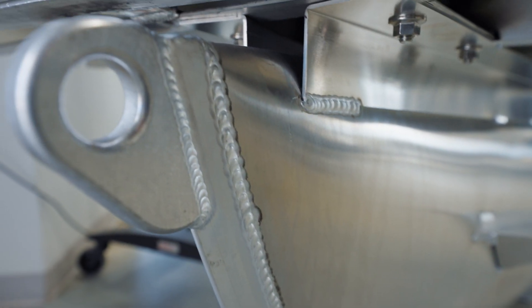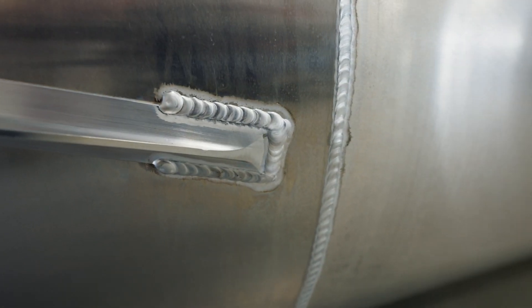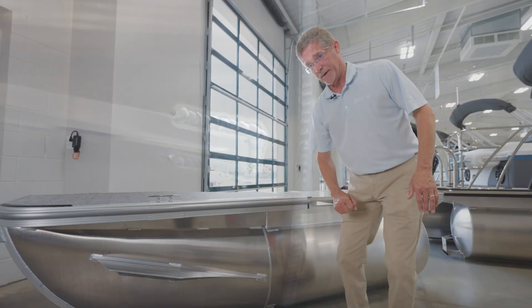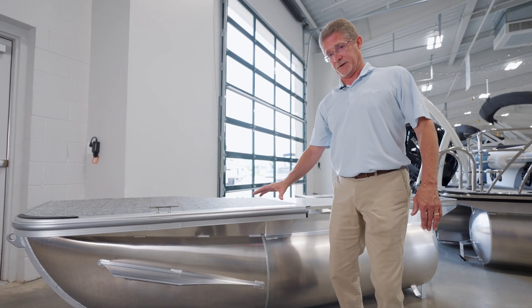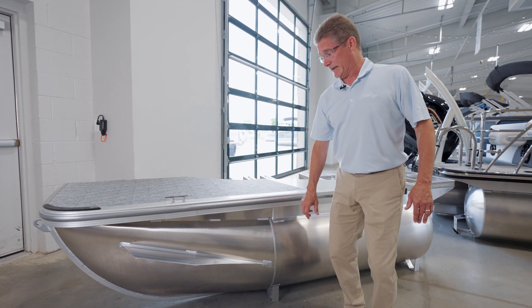We've got our heavy-duty nosecone keel that's standard on every boat, and I'd like everyone to watch and look at the quality of the welds — the most fragile portion of these boats. We have jigs and fixtures and structure that allow our welders to be able to put the best welds in the industry out.